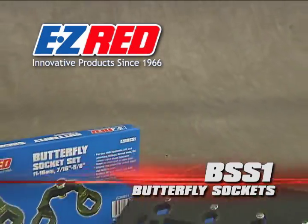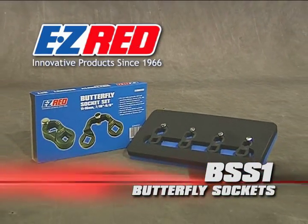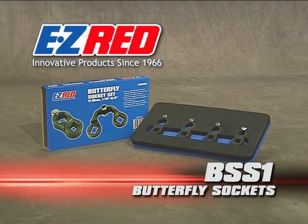Say goodbye to busted knuckles from using crow's feet sockets. Introducing the Easy Red Butterfly Socket — perfect for hard to reach fasteners where an open end wrench won't work.